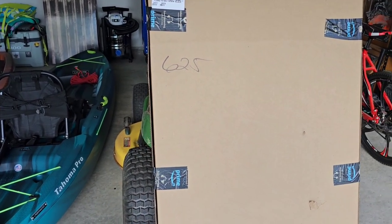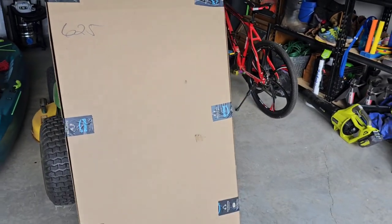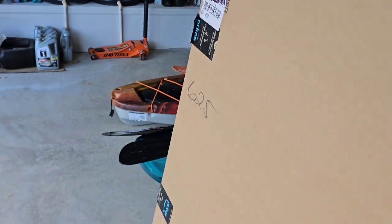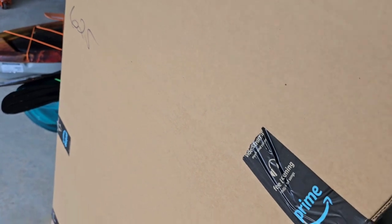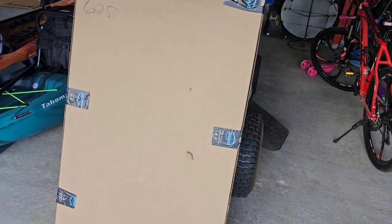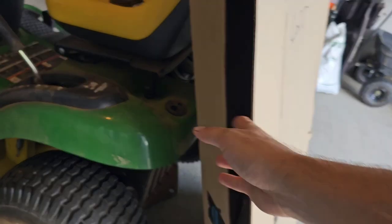I just couldn't justify spending $150 or anything like that, so I think I got this one right around 70 to 80 bucks. Without further ado, I'm gonna cut this box open. I wanted to show you the box because this box is freaking huge, and when you tilt it — hopefully you guys heard that — it just sounds like the paddle is in this box with no padding, so fingers crossed there's no damage when we open it.